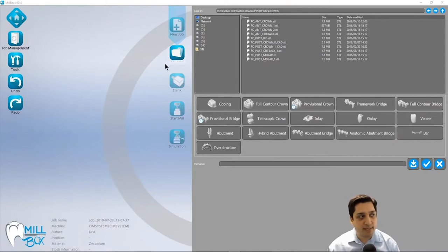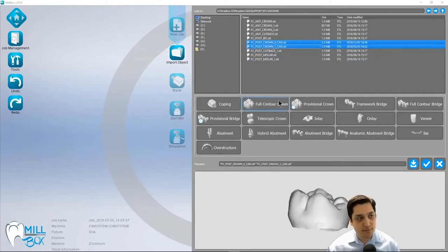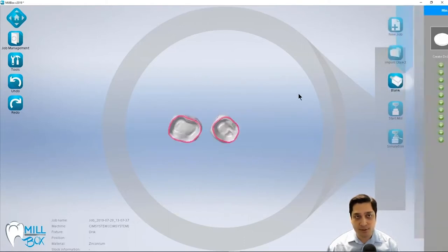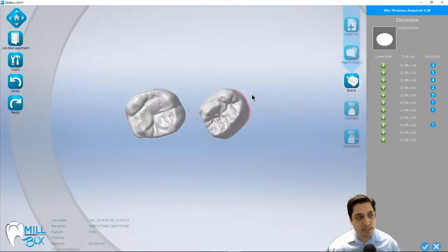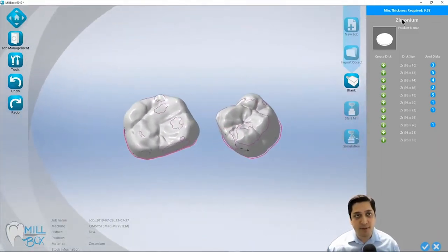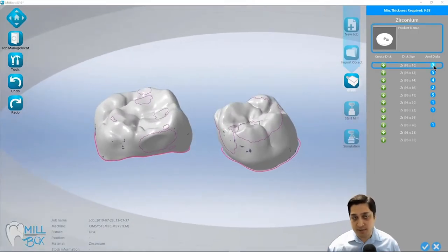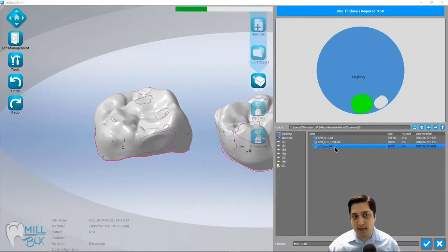Once I've done that, the CAM automatically takes me to the next step, which is to import my object. I'm going to import some crowns — in this case, two posterior crowns output from 3Shape. We've done an integration specifically with 3Shape to import the interproximal and occlusal contacts directly from the CAD system, which is really helpful during the nesting process. Not only can we avoid placing support pins on those interproximals, but we can do it automatically. Based on these two restorations, I need at least a 10mm disk.